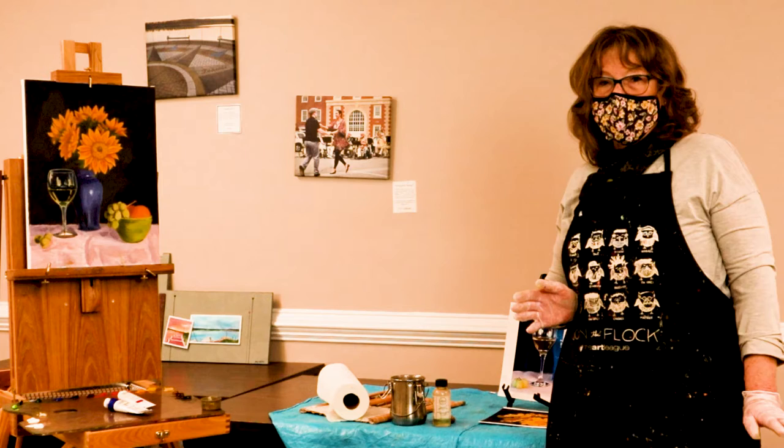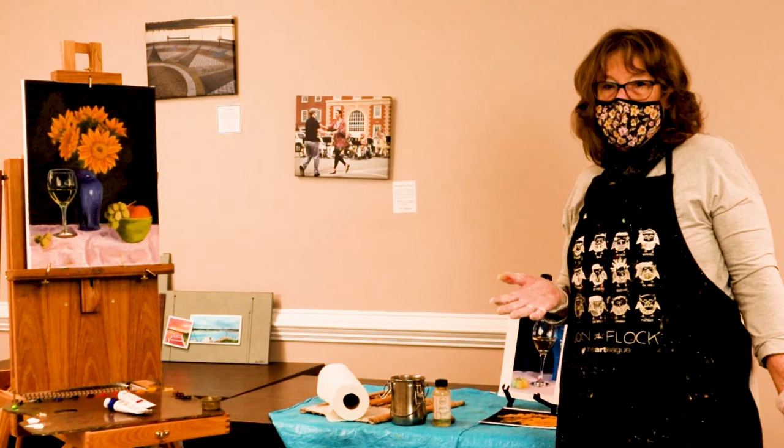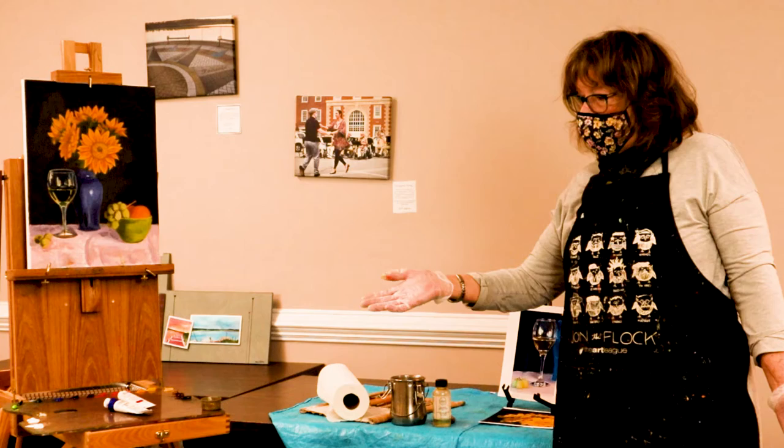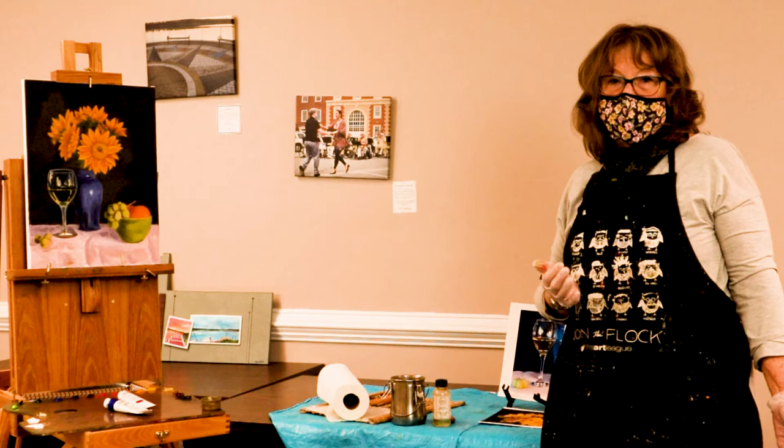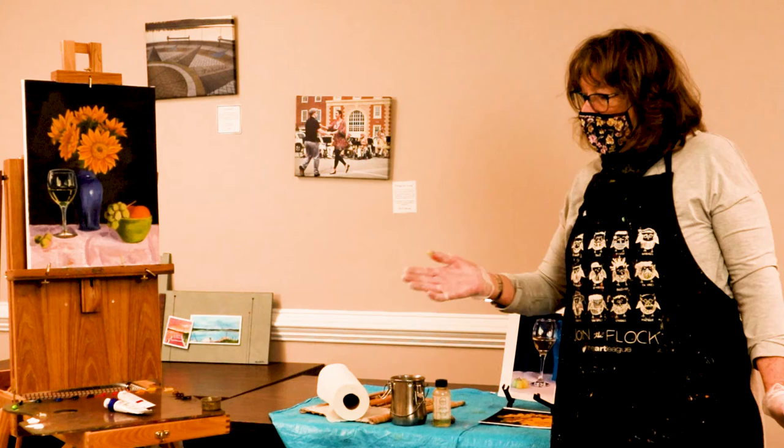What you will need for starting to paint will be an easel of some sort. You can get very inexpensive easels. This is a travel easel but it works at home just as well. You will also need a palette for your paints. There are many different kinds of palettes. You can look in art supply catalogs or online to figure out what palette you want to use — there are paper palettes as well as wood palettes and other types.